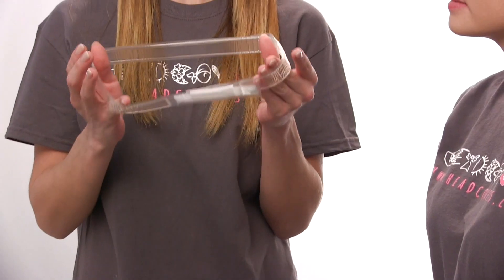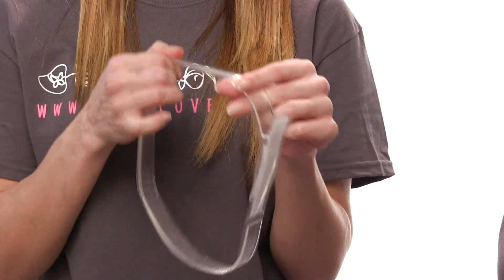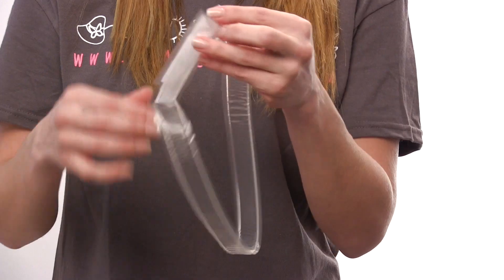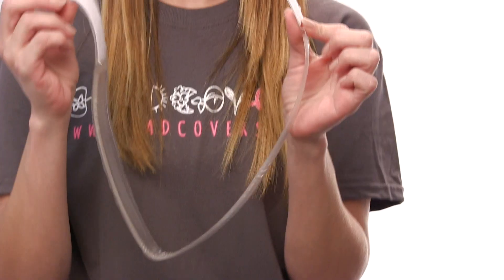One of the products that we carry is our cushion band. This is a gel-filled headband, and our customers who are going through chemotherapy find it especially useful. When wearing your wig, if you are experiencing headaches, this will also relieve any pressure points. It has velcro so it accommodates many different head sizes, and it's also available in a petite size.